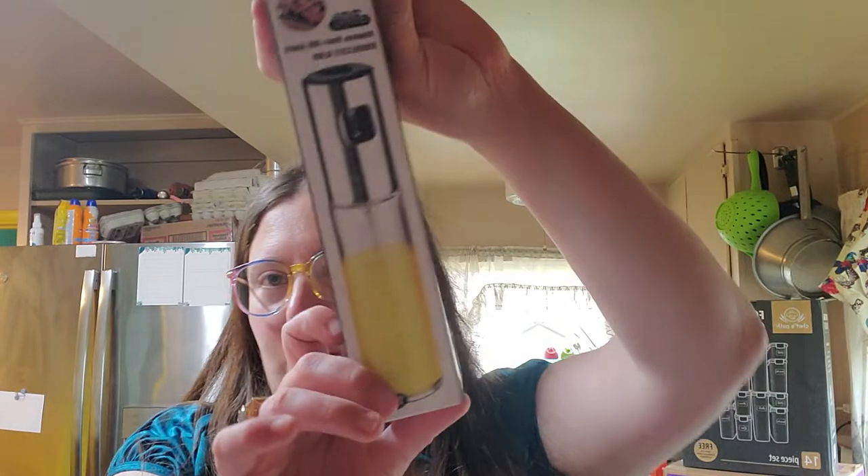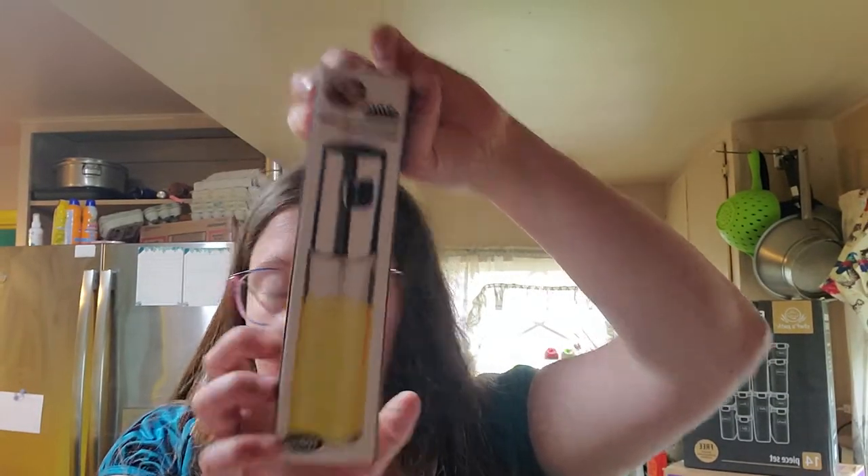Recently I got this oil sprayer sent to me for free by a company to do a review. I already have one but it's a different brand — this is literally the cheapest one on Amazon.